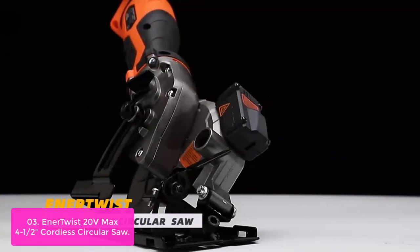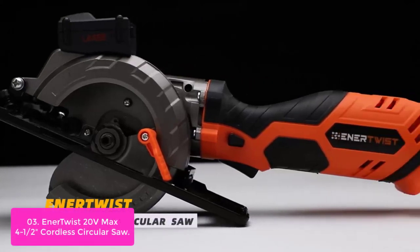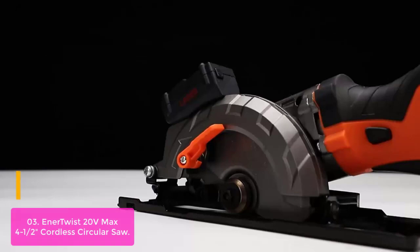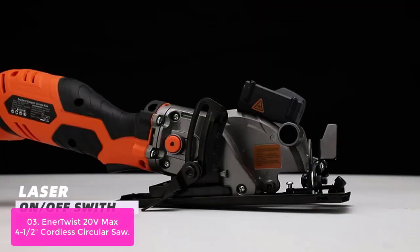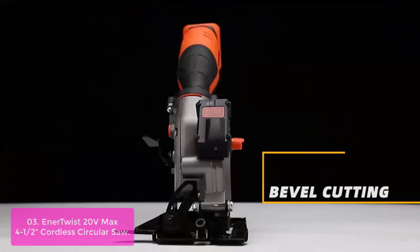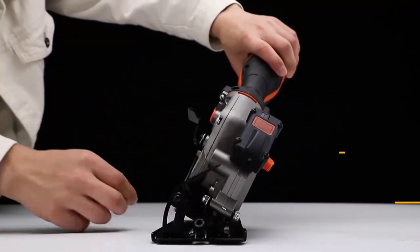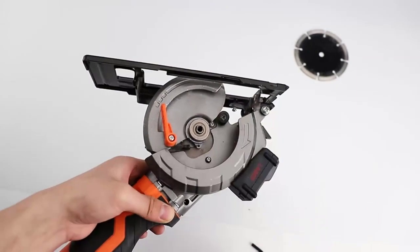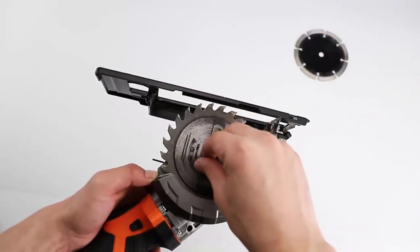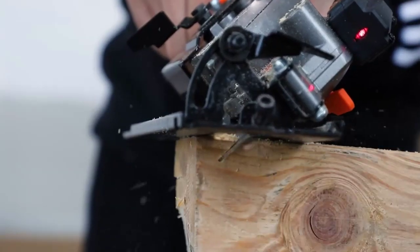List number 3: EnerTwist 20V Max 4-1/2 inch Cordless Circular Saw. The EnerTwist 4.5-inch compact, lightweight cordless circular saw — only 4.5 pounds — is a wonderful tool for a variety of projects. Featuring 50% less weight and 50% less volume than a regular 7-1/4 inch circular saw, this compact cordless saw offers unmatched convenience and portability for construction projects around the house or farm, and is powerful enough to cut through nominal 2-inch lumber.